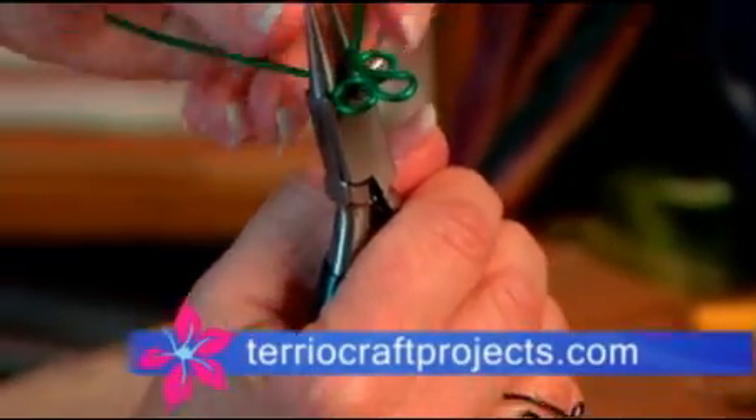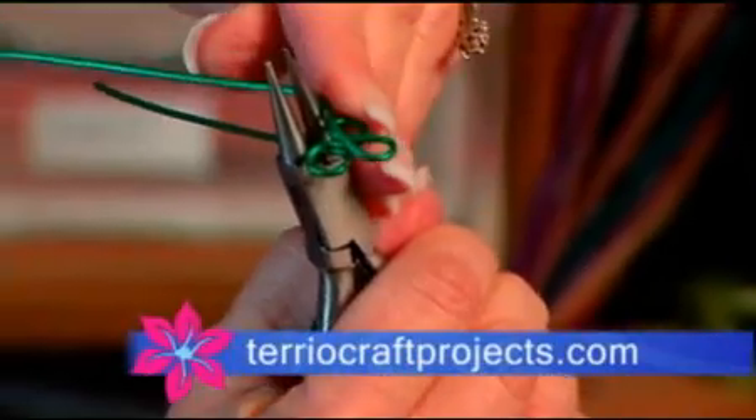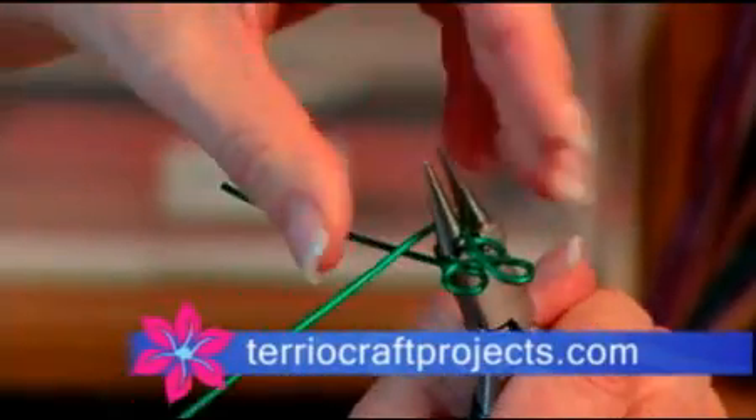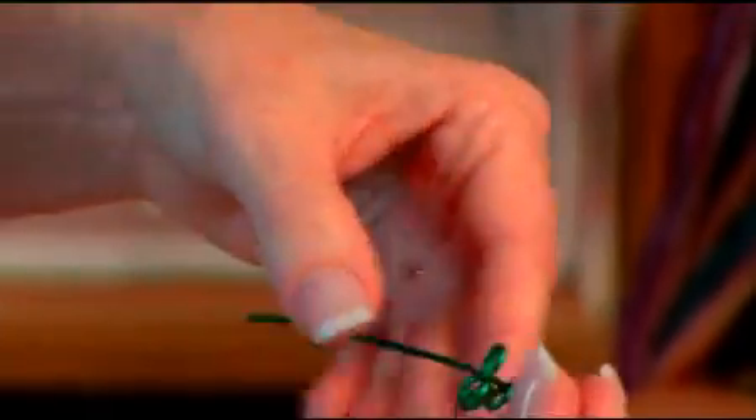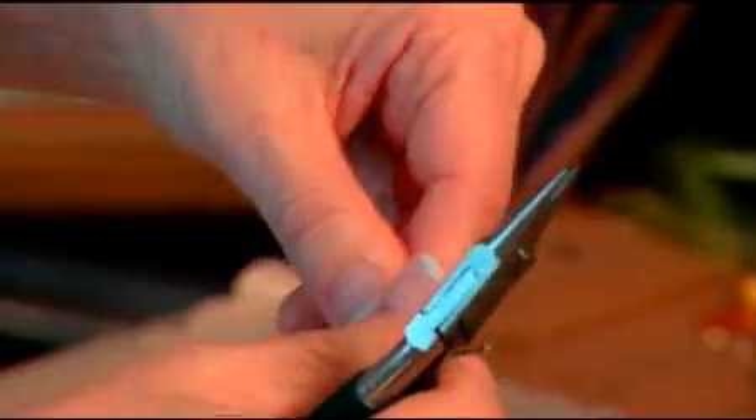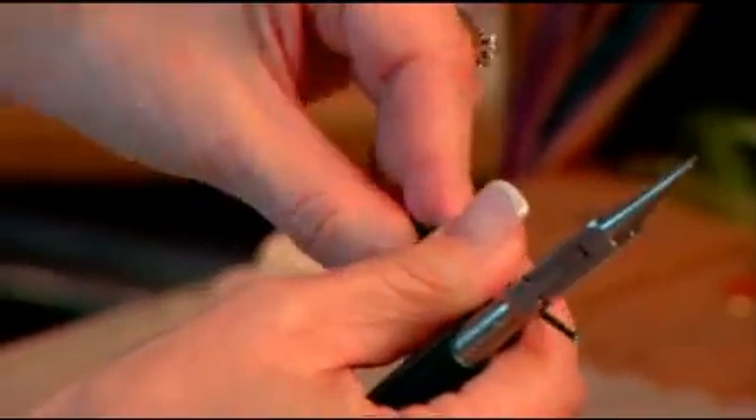I'm going to put my needle nose pliers back in over here, and this is kind of like a two-parter. You've got to wrap this around this way, go back out that way. Pull that out and you end up with this awesome Celtic knot.